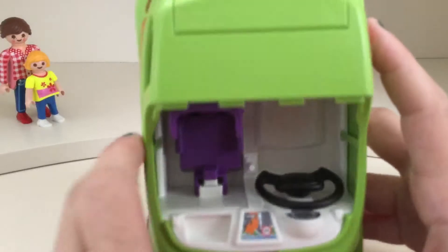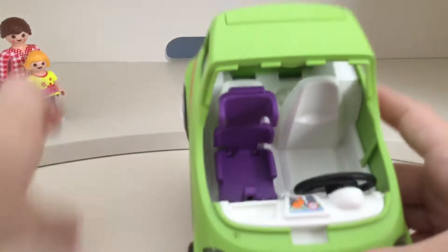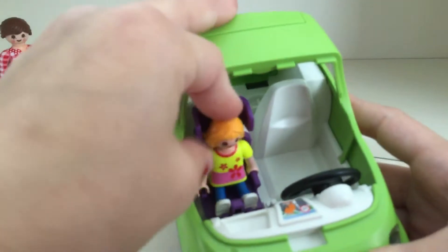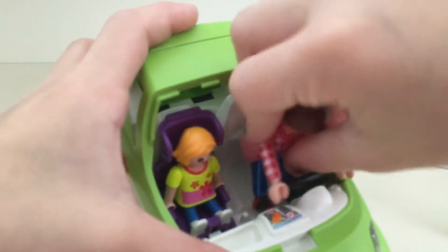Which we're going to be doing a later review on. And there's a car seat in here so that the child character can sit nicely without bumping around. The inside of the car is mostly white, except for the purple and the black steering wheel. And also the navigation. And the characters nicely fit in there.